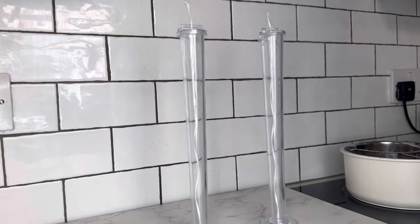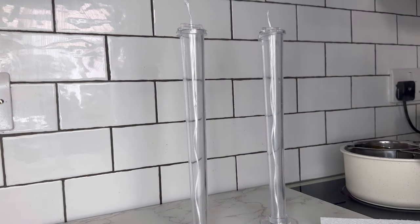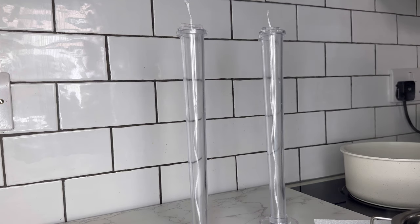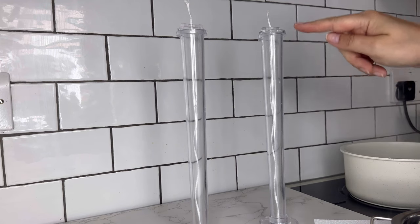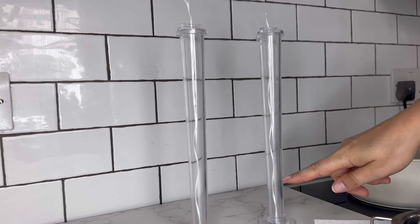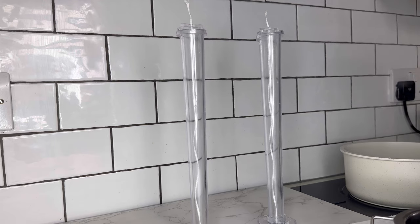The wax is at the correct temperature so I'm going to take it off the double boiler and pour the first layer. I've got four colors: natural, pink, lilac, and blue. I want blue to be the last and smallest one, so I want my natural to go maybe all the way here. I'm just going to go ahead and pour that.